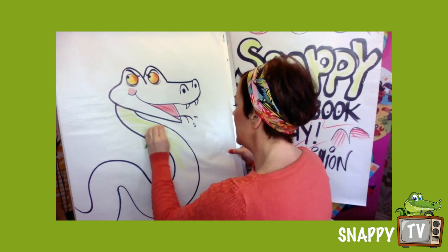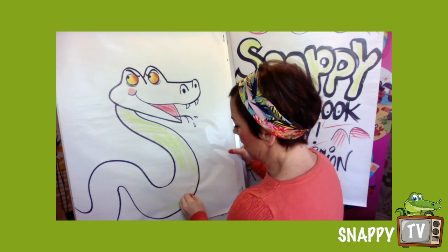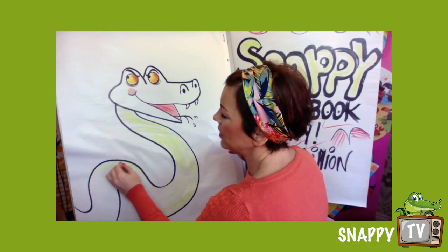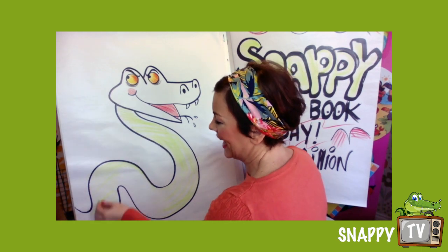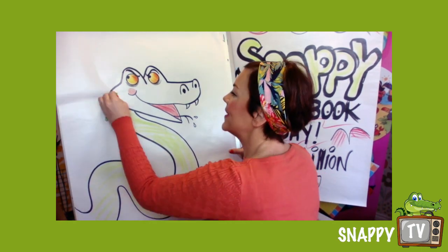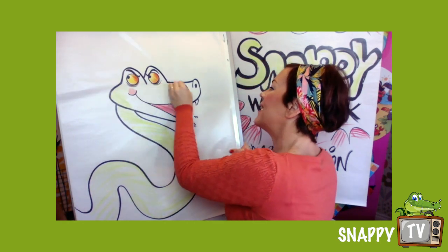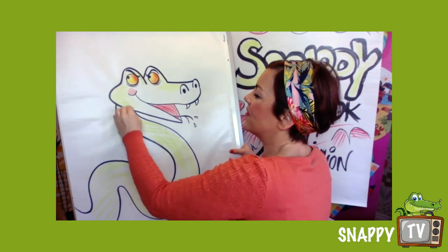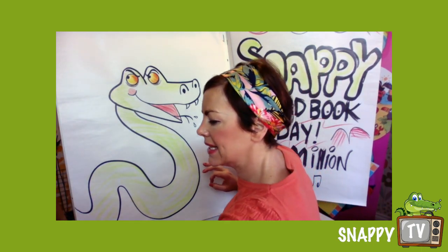I would normally look at where his tummy line was, and you don't need to colour this quickly — I am doing this really quickly because we've got another character to draw in a minute. So I'm coming round here and you can see that's a very very pale green.